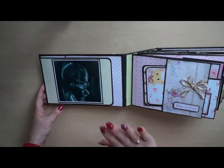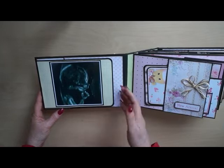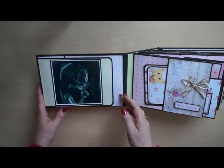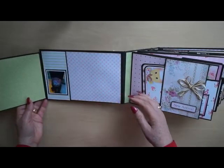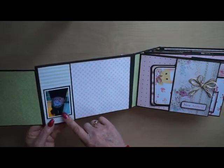These are a few of the photos that were already in the album, so I just left them as they were. It's an ultrasound photo of little Eva, and a lovely painted belly of her mom.